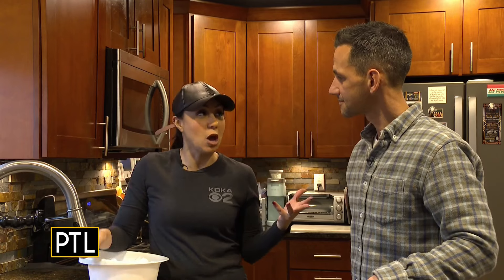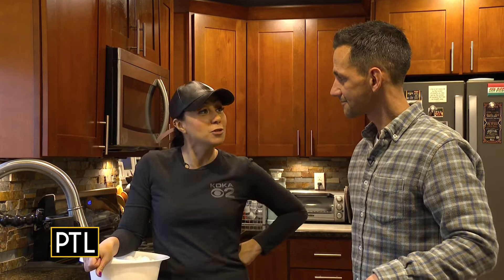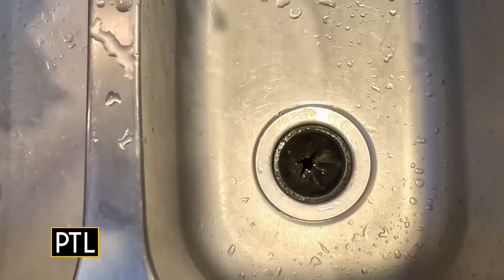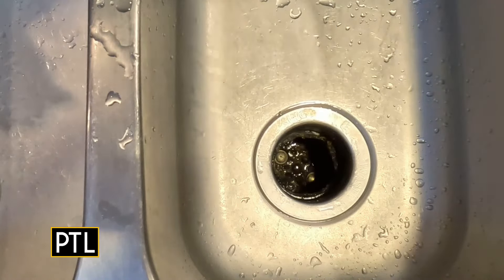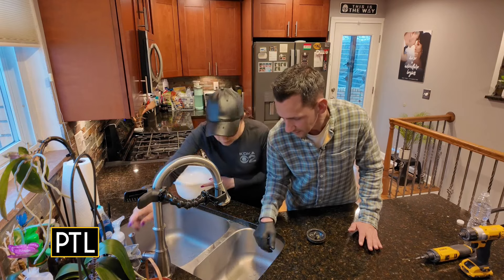Moving inside to the kitchen, which is one of the most commonly used spaces in the house, we're going to tackle the garbage disposal first. The tip is ice — you take the rubber gasket out if you can, then dump ice down into the disposal. The more the better.